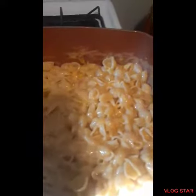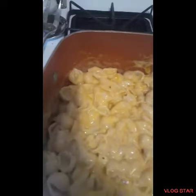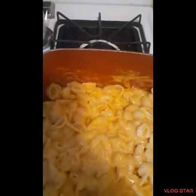Stirring up the macaroni. Just to finish the macaroni and cheese — it's going to bake, but I'm trying to move on.